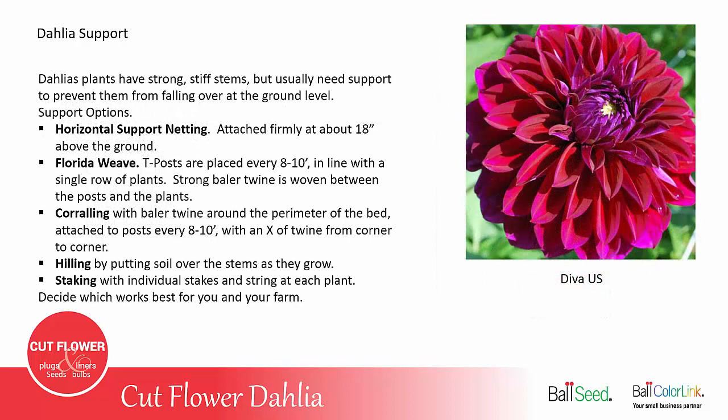Dahlias will need support when they're growing. The plants have nice stiff, strong stems, but they usually need support to keep them from bending and breaking off at the ground level. The horizontal support netting can usually be attached about 18 inches above the ground, but it needs to be very firm and strong — not just attached to the ends of the bed. If you have a 50-foot bed, you still need posts on each side about every 8 to 10 feet down the length of the bed, to keep the center section from leaning over and having the dahlias fall over in the center, even though the netting is held in place at the ends.